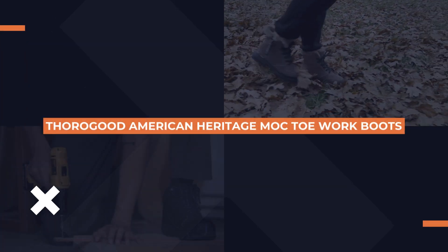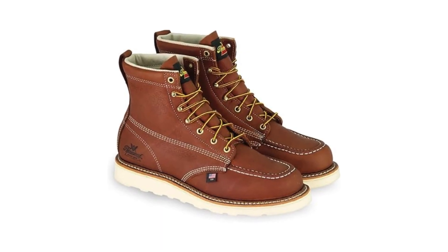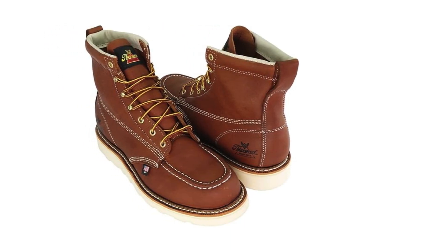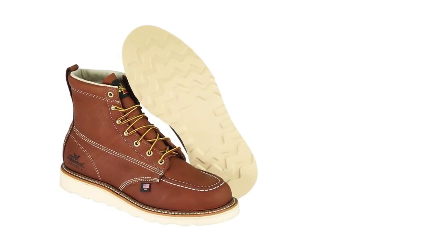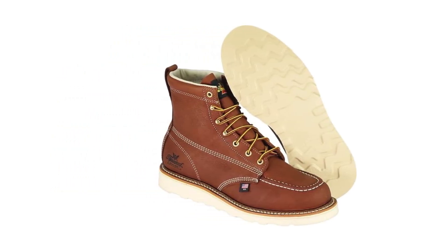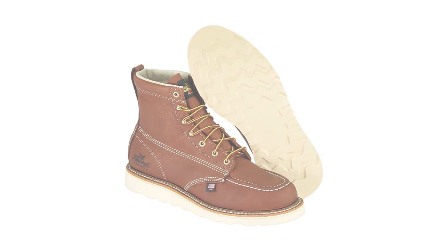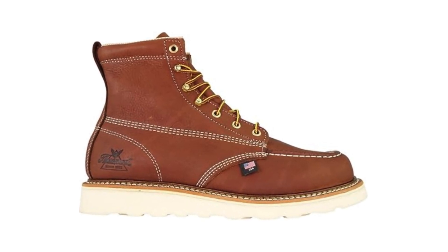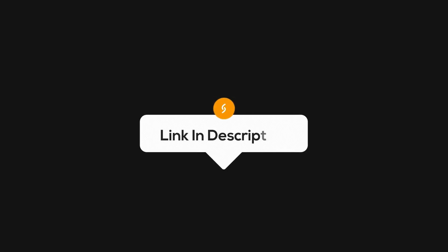Next on our list are the Thorogood American Heritage 6-inch mock toe work boots. If you're looking for a classic style that doesn't skimp on comfort, these might just be your perfect match. Crafted with premium leather and built to last, what sets these boots apart is their shock-absorbent footbed, designed to reduce impact and keep your feet comfortable when you're on them all day. The mock toe design also provides a bit more room for your toes to wiggle — no more cramped toes. Check out the link in the description for more info.